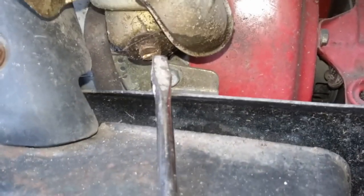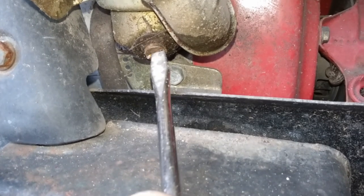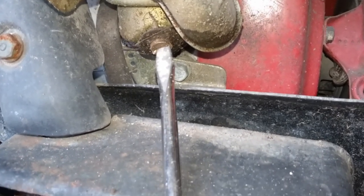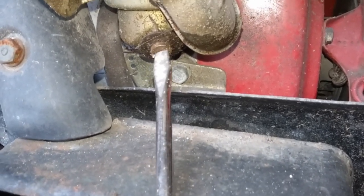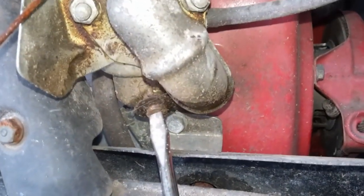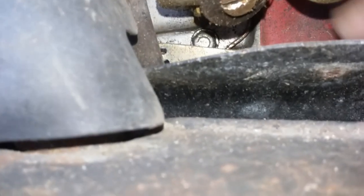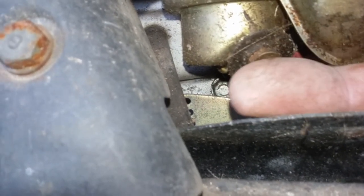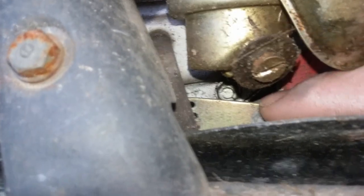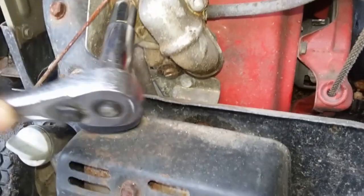I can't get a good angle with the screwdriver - the frame isn't allowing me good engagement and it's also really tight. I also can't get to the bolt that holds the fuel bowl on at the bottom - not enough room. So I'm going to have to pull this forward a little bit to get to that drain plug a little easier.